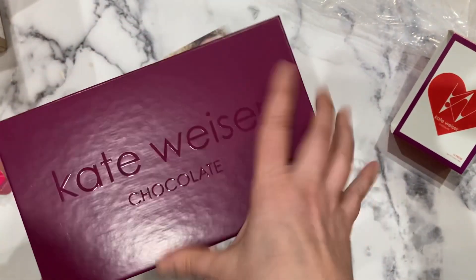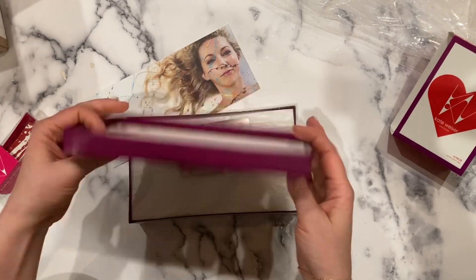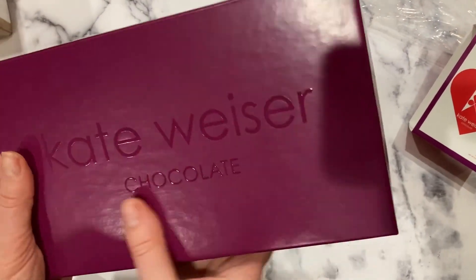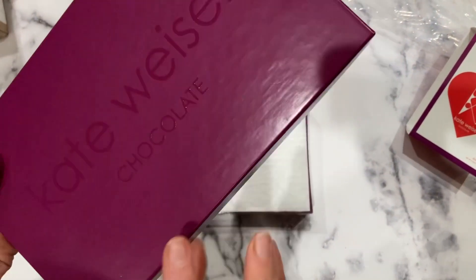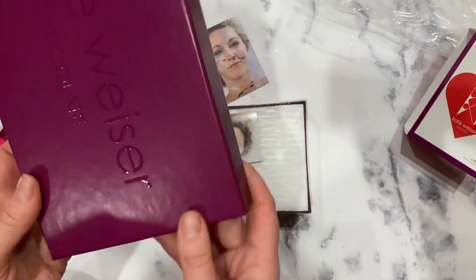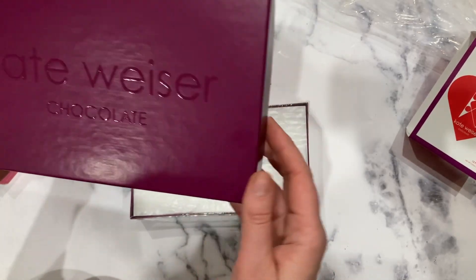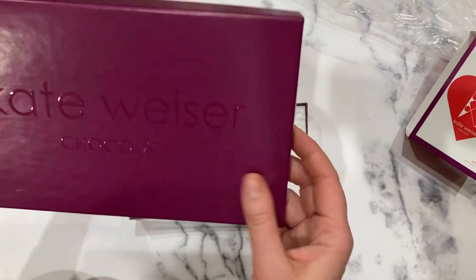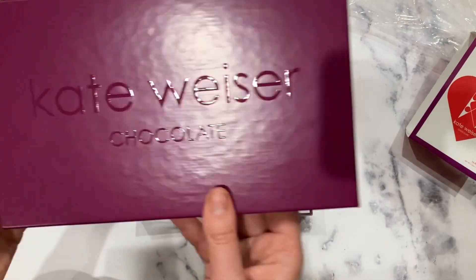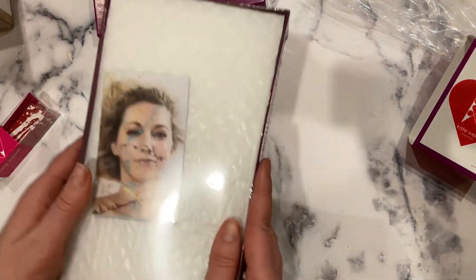I'm going to open this up. The box feels great - it's one of those rigid boxes. As a professional, I can see it may leave some marks, so that's maybe a slight disadvantage, but let's focus on the chocolates.